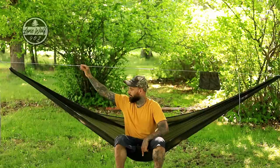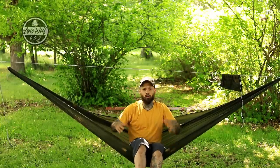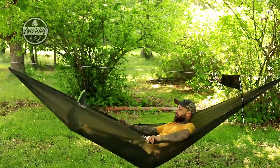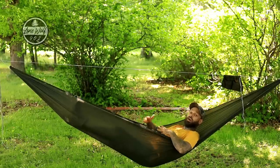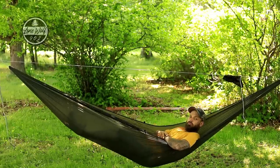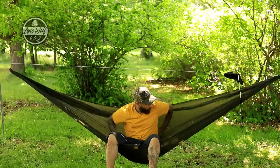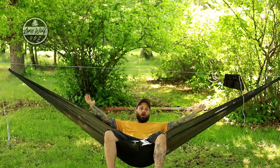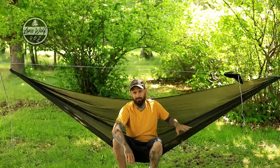The hammock itself is extremely comfortable — I believe it's coming in at 11 feet, check the listing for all specs. It's pitched low and loose right now for demonstrating the quilt, not for sleeping. It is a single hammock that opens up quite wide, with a lightweight ripstop material that is extremely strong.